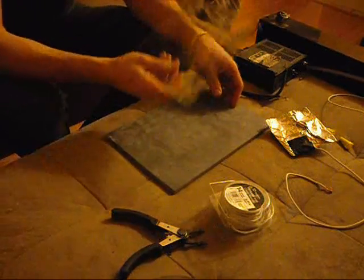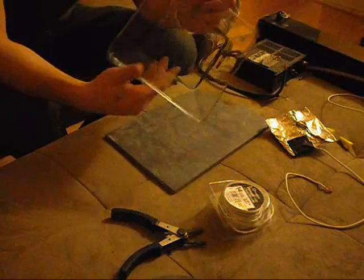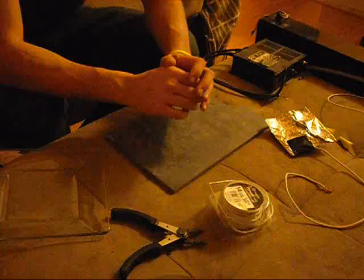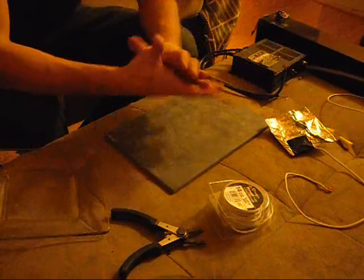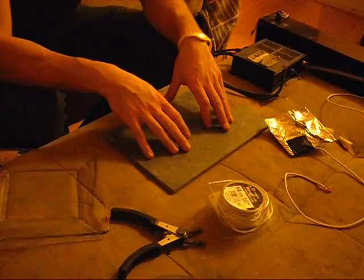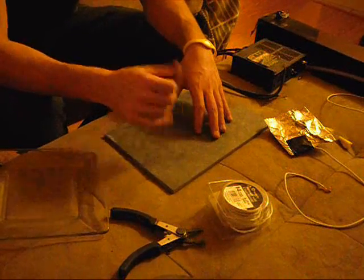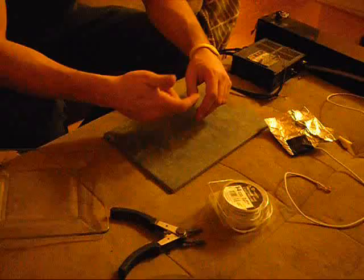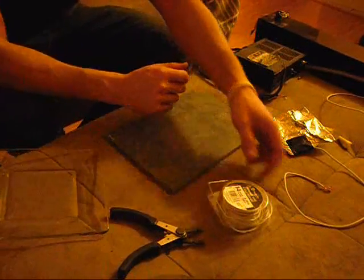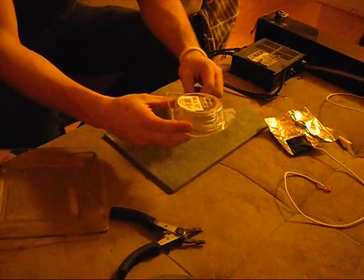Next you're going to want a piece of glass — this is your insulator; it's going to be sandwiched in the middle. You've probably seen ozone generator instructions online using glass jars, but this glass plate will work just fine. I also have a piece of slate for the bottom insulation — it doesn't really matter what you use for that; you can use plastic, glass, or whatever you want. You're also going to want some 14-gauge primary wire, or maybe something a little bit thicker, because we are dealing with pretty high voltage.